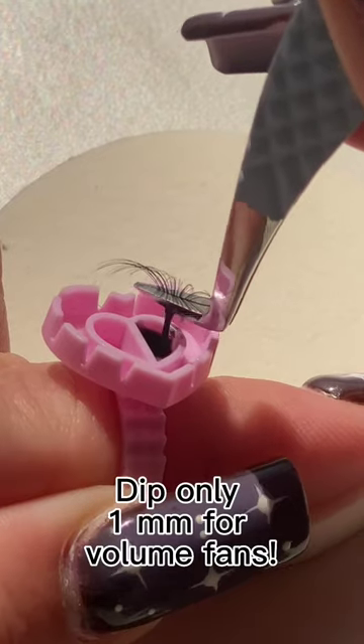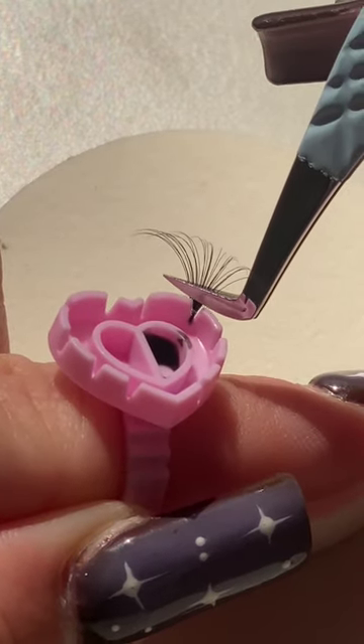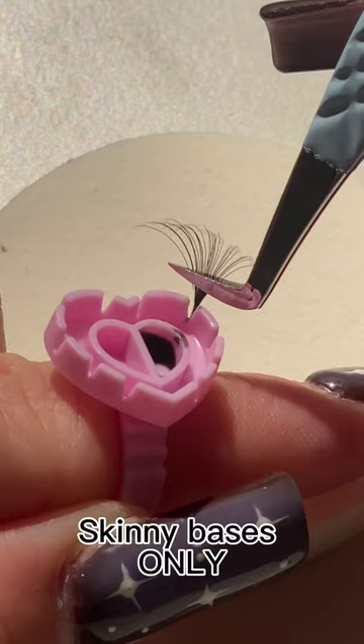Dip only one depth for volume fans. Skinny bases only.